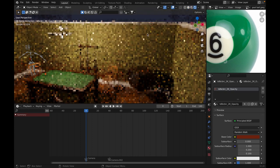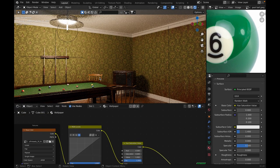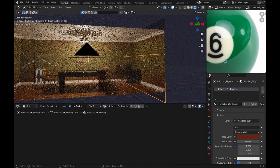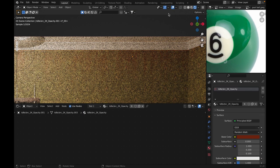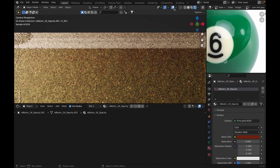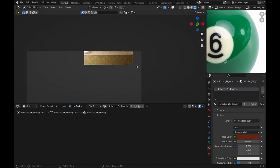The background wall is just a texture from Quixel Megascans. I also used their decals to add some details on the walls. These details are really helpful to making the edge of the wall seem real. Let me just highlight that area — this is with the decals, and this is without. You can clearly see it looks better with them.